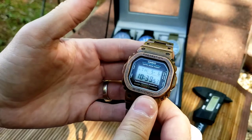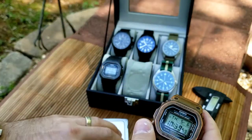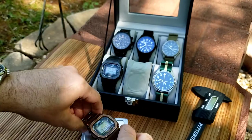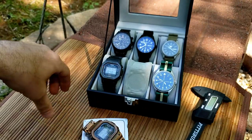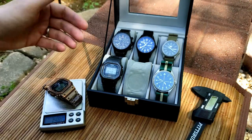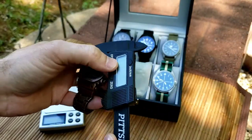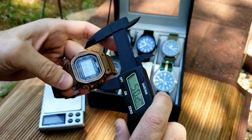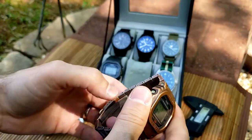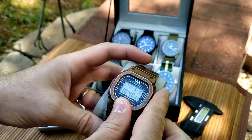It weighs a little bit — it's chunky compared to a G-Shock on a rubber strap, which weighs about 53 grams. This one weighs 138 grams, which isn't bad on a stainless steel sports watch. It's just a little chunky feel to G-Shocks because of the 44mm diameter, but they wear well.